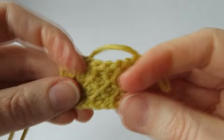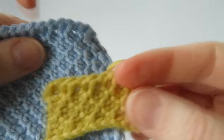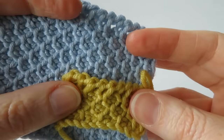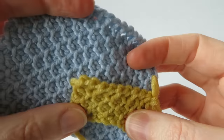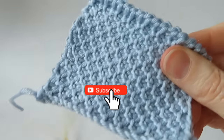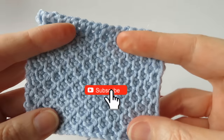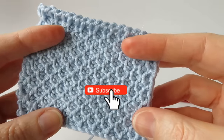There we go — I'll stop there for this little swatch, but you can see the pattern come together, creating the honeycomb stitch. You're just alternating between the simple stitch and the purl stitch. Don't forget to subscribe and hit that notification button so you get notified of all my tutorials when they become available. Thanks for watching, bye!